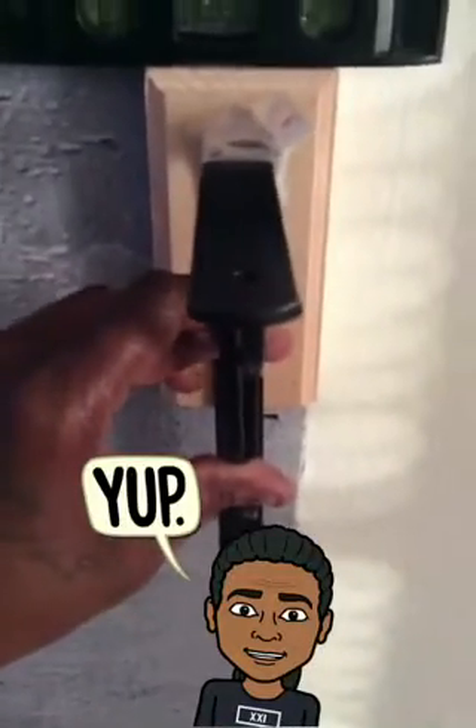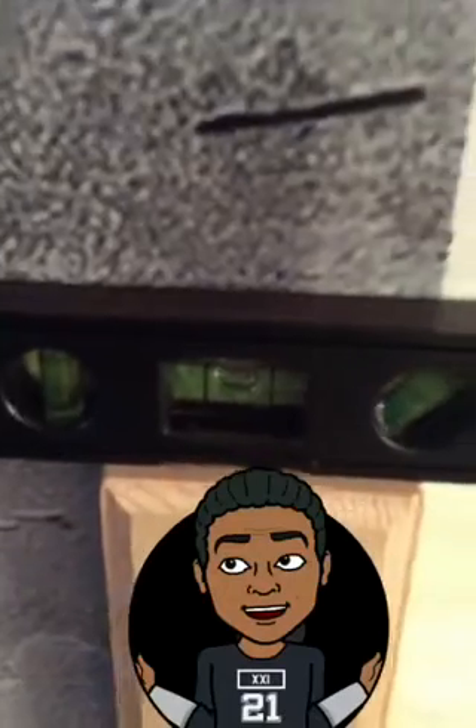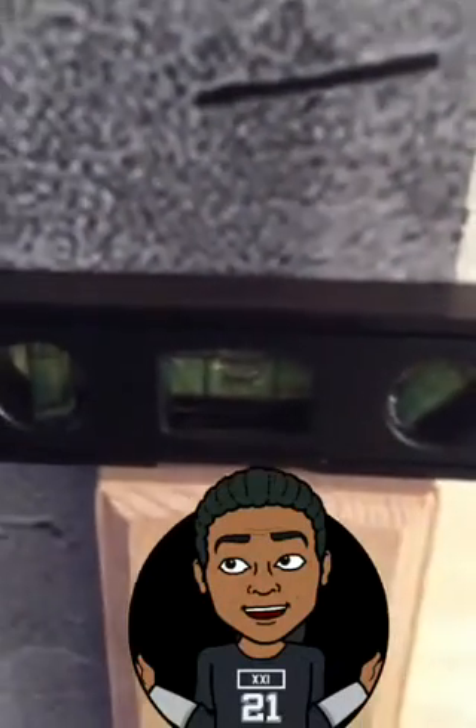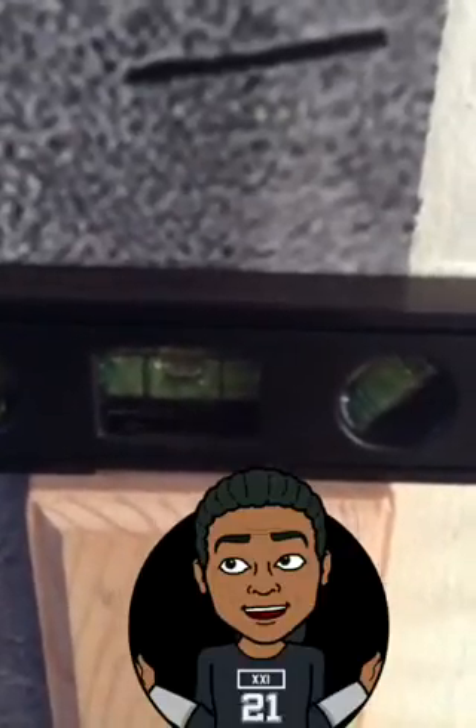So it can be supported and sturdy and won't fall off. Another important factor is the balance beam — I don't want my sit-up bar to be crooked once I mount it, so the bubble should always be in the middle.